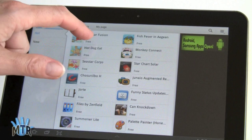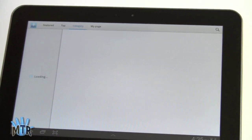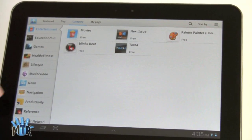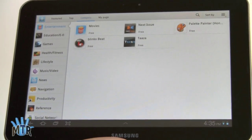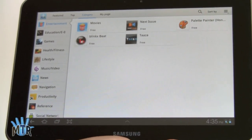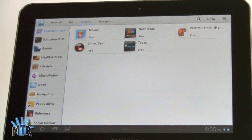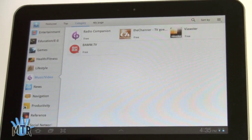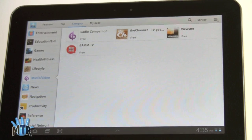Here you see a selection of applications in Samsung's app store. They have Featured, Top, and By Category. You can create your own customized page of applications. The selection obviously isn't as wide as the Android Market, which has something like 300,000 total applications, and we don't really know how many are tablet-optimized. But I believe Samsung curates these for those of you who are worried about getting rogueware or malware from bad apps on the Android Market — so it's a consolation to have this here.